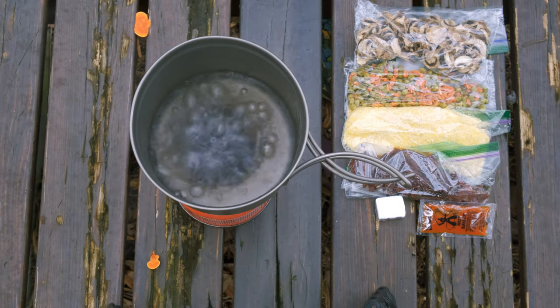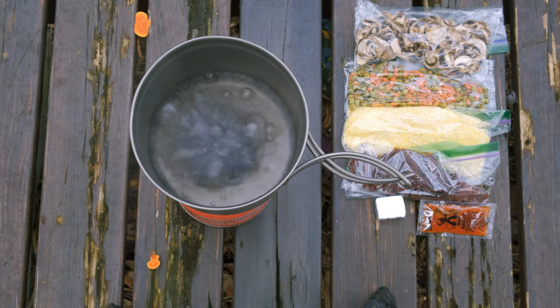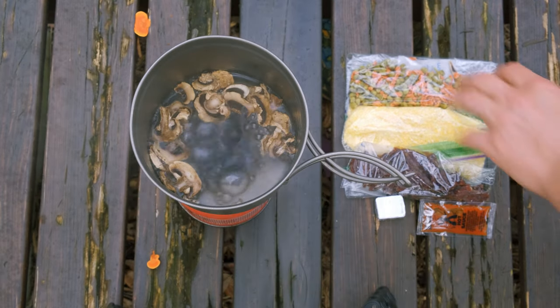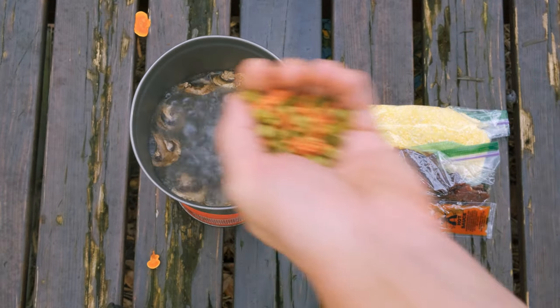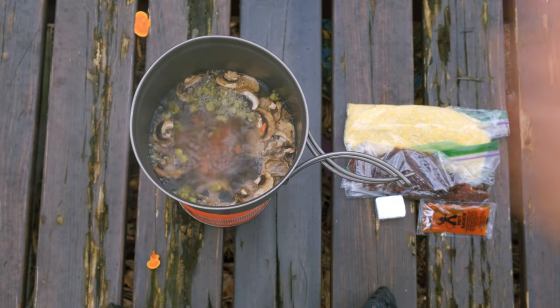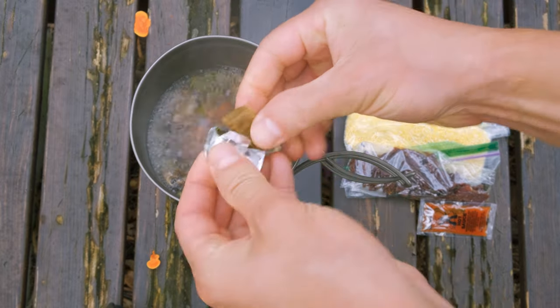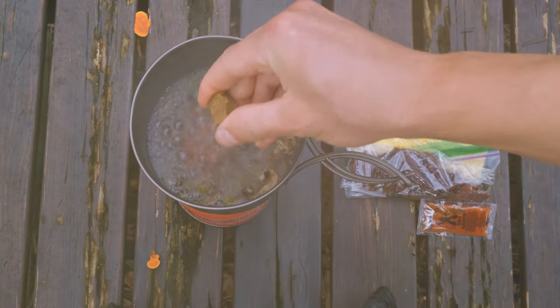We're gonna start this beef and veggie couscous with a cup of boiling water, and we're gonna add the vegetables. You can cold soak these vegetables in advance if you wanna save on some fuel. After the vegetables have soaked and rehydrated for a few minutes, we're gonna add half a cube of beef bouillon.